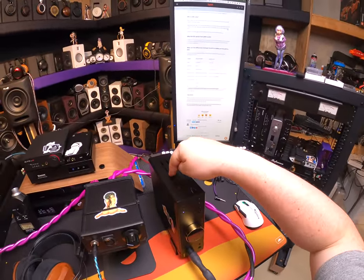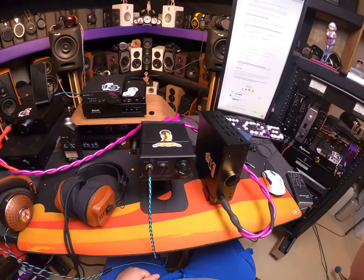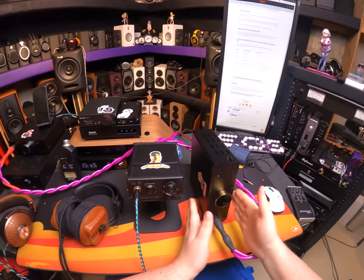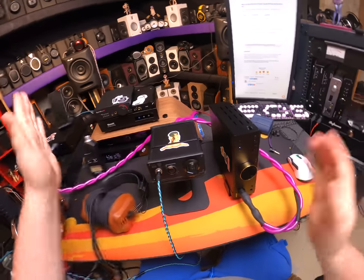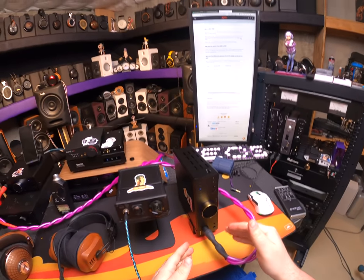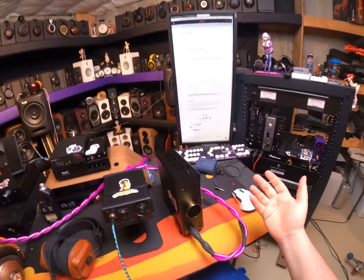Apparently, this one is 50 grams lighter. Double the amount of DACs, going from an AKM to a Sabre — so you have two DACs — and it loses 50 grams. It's like a GT3 RS version of a Porsche.